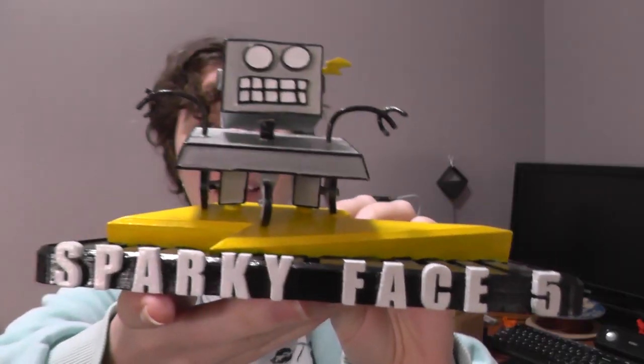Alrighty, well that's the unboxing for today. Thank you so much, I'm so happy to have gotten these things. Sparky Face 5 — thank you! I'll catch you next time. Ciao, have a fun day!